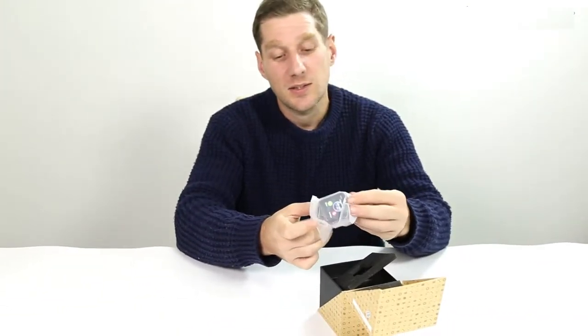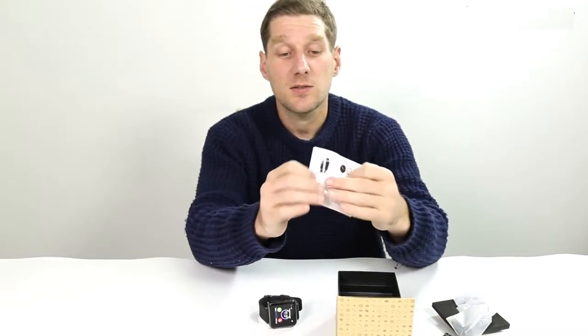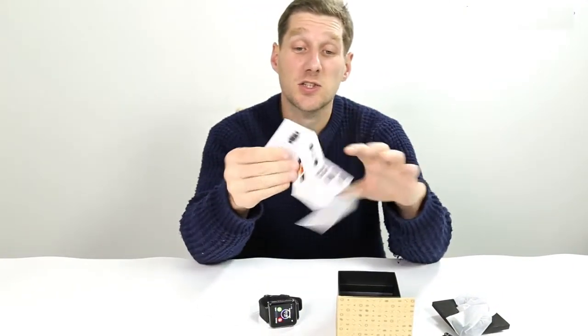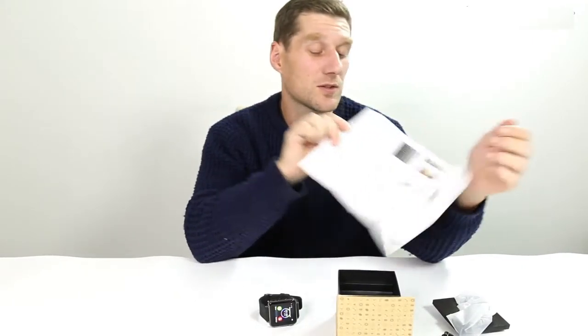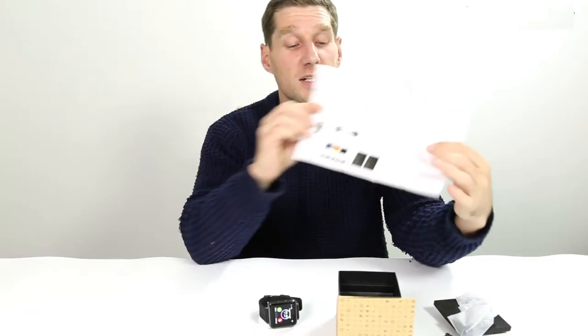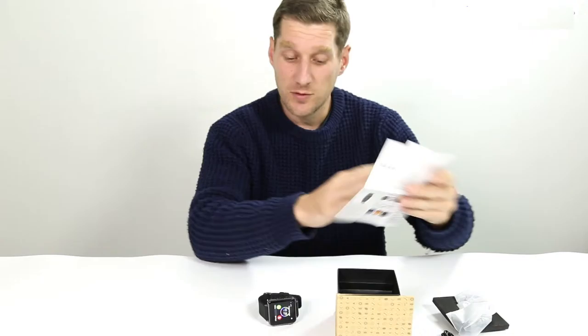We have the USB charge cable and the user manual in Chinese and in English. Wonderful. There are different screen faces on there and a few other settings, so that'll be useful.